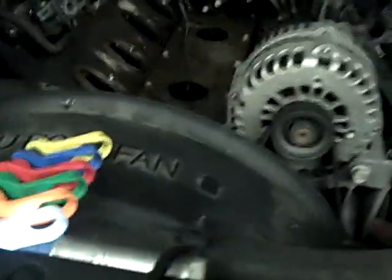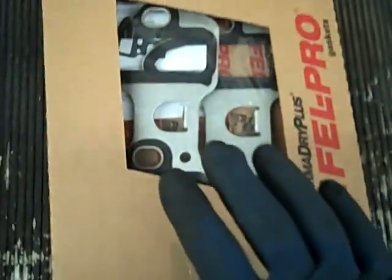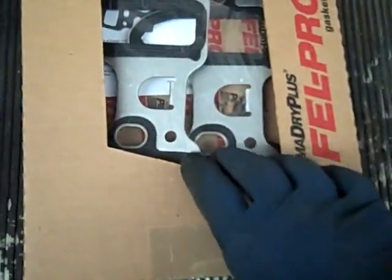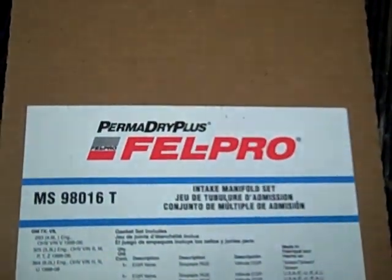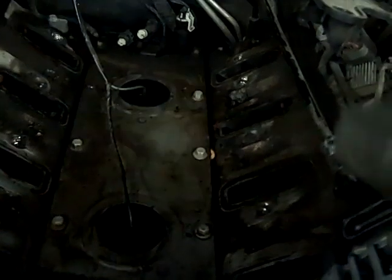There's an updated intake manifold gasket and an old school one. The old school one ran about $40; it's about $75 for the updated one — I got this one at Checker. The upgraded one is the PermaDry Plus. They want a lot more money for it because it corrects the problem these encounter — it's just more heavy duty. If you're going to bother doing this, do the PermaDry Plus.